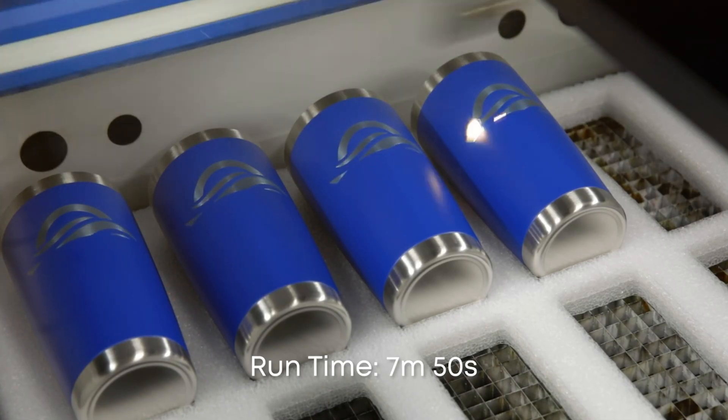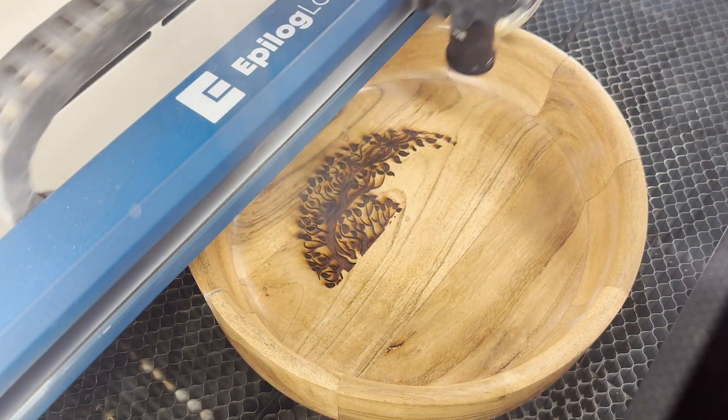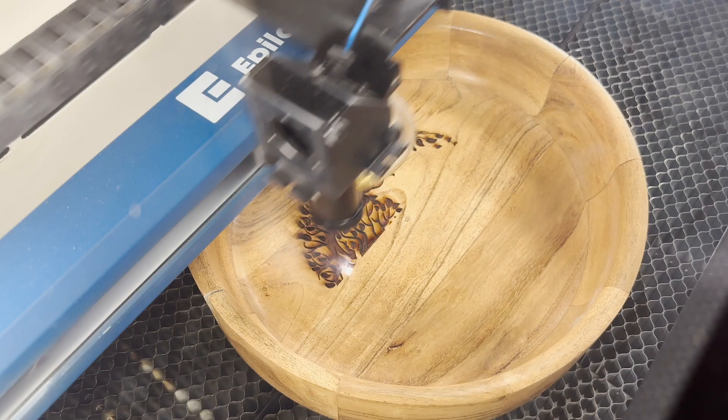While it increases the beam's spot size, making it less ideal for intricate engraving, it's perfect for engraving curved surfaces or recessed areas.